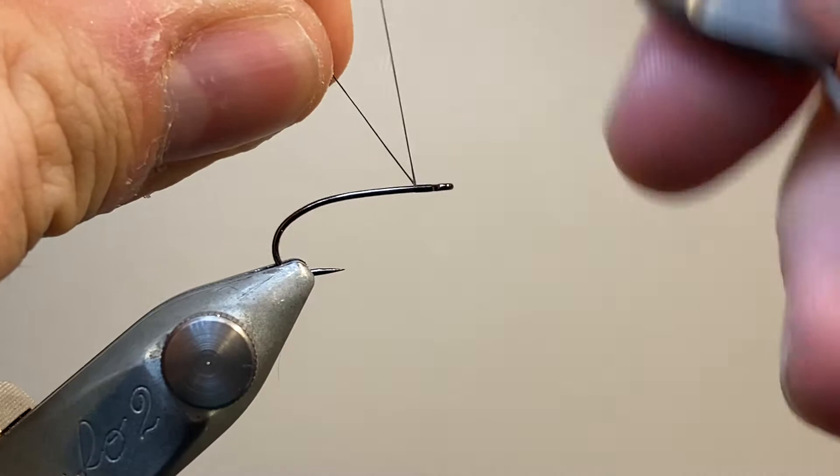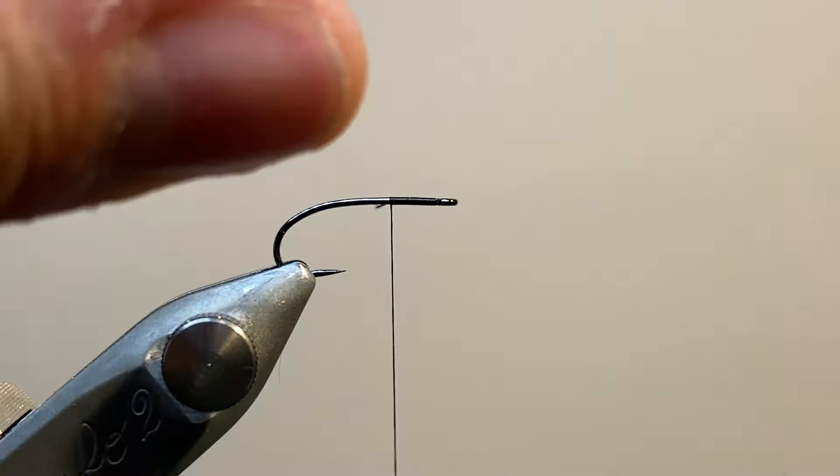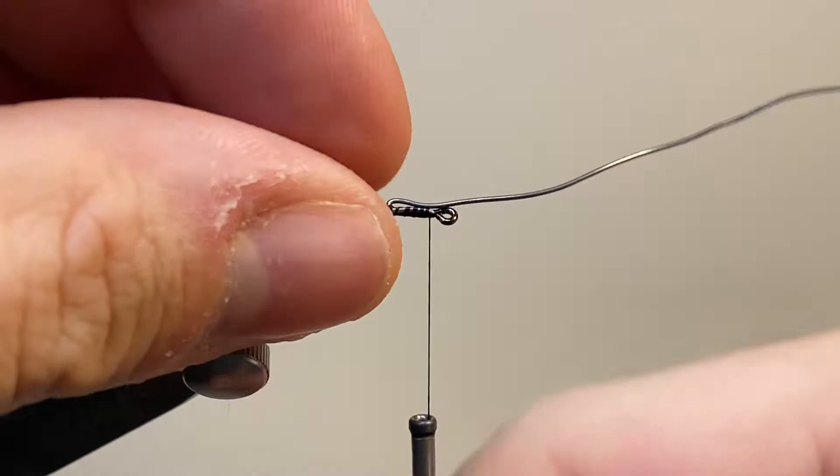Now let's get started. I'm tying in my thread just behind the hook eye, carrying it back a few turns to secure, and snipping away the excess. This fly is designed to sit with the hook point upwards on the bottom of the river, so when I'm adding the weight, I want to keep it underneath the fly, or on top of the hook shank as we see it in the vise at the moment.